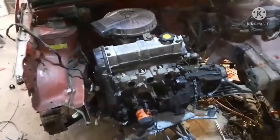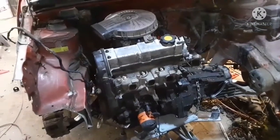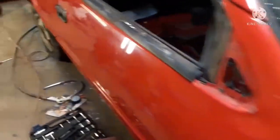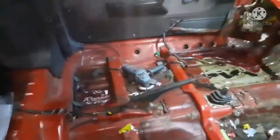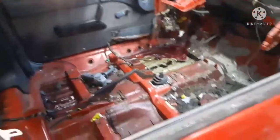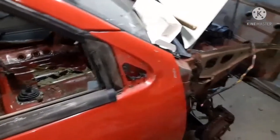Hello everybody. In this video I fixed the front suspension, the steering, stuck the engine back in it, buffed this side of the car a little bit, patched the floor, did all kinds of stuff. I hope you guys enjoyed the video - tell me what you think in the comments.